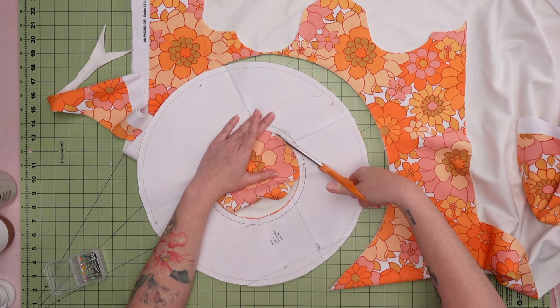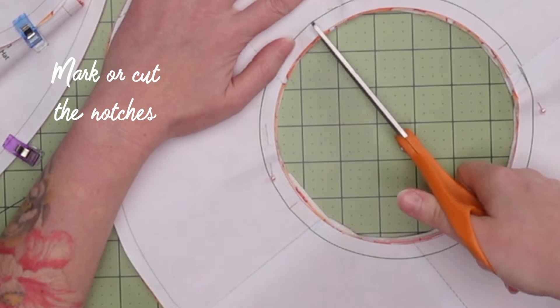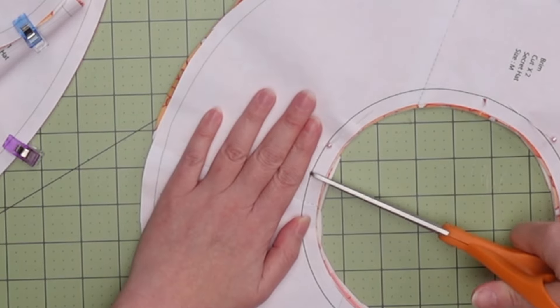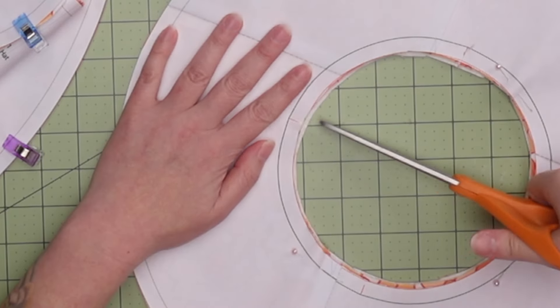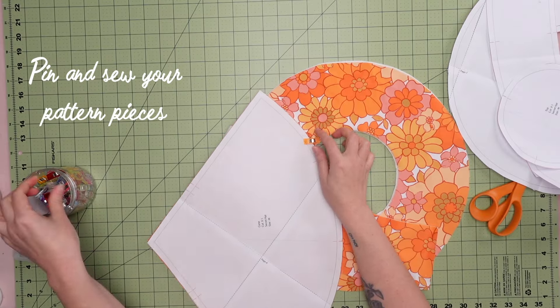As marked on the pattern pieces, you'll be cutting two of the brim and one of each other piece. You'll also notice little lines across each pattern — that's where you're going to cut little notches so that you can line everything up super easily, and it will make sure that you are not making any mistakes as you go.